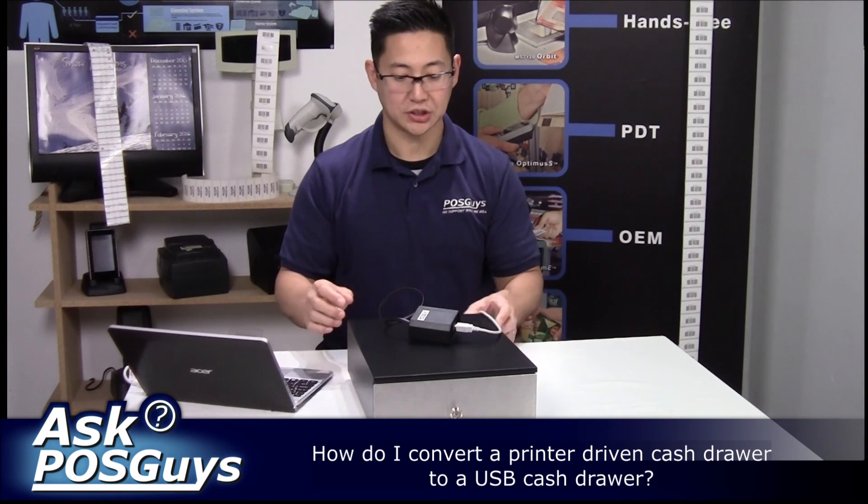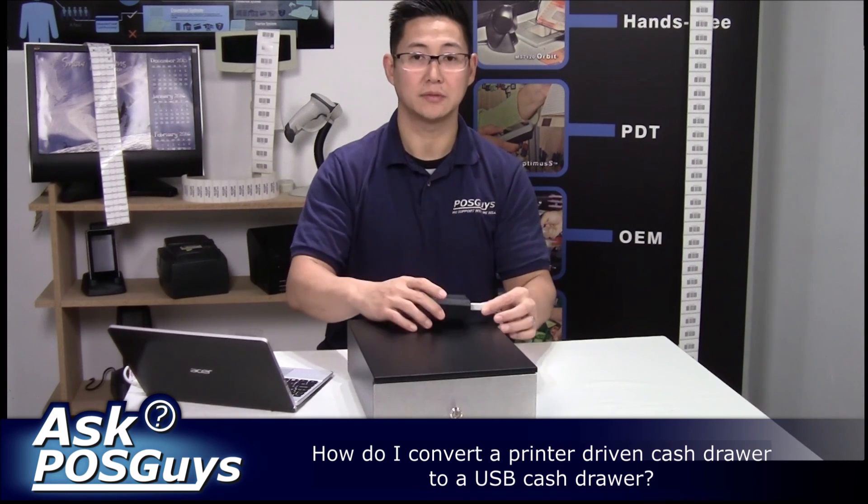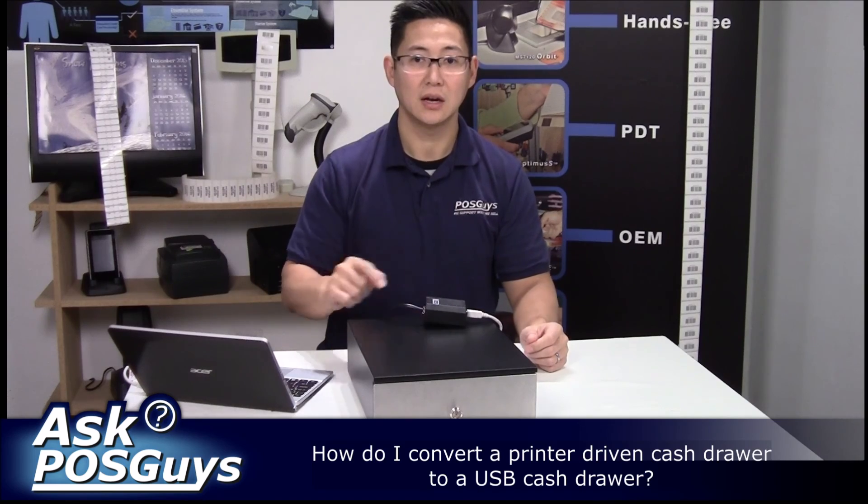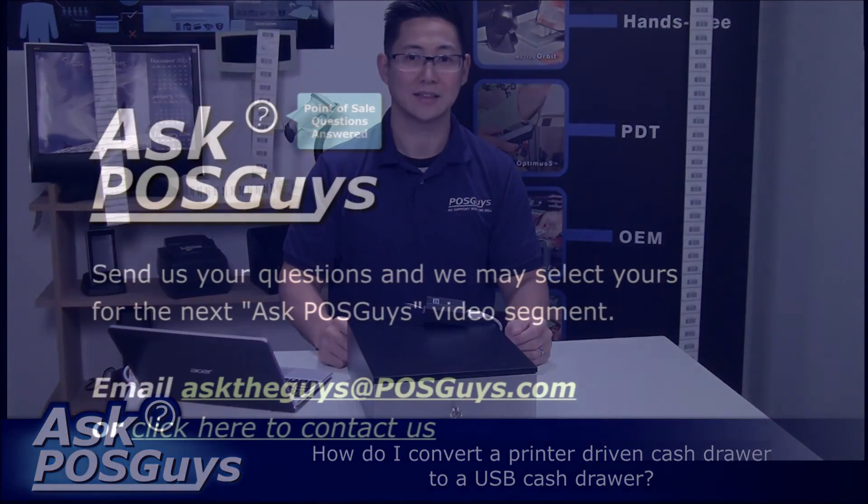For more information on the USB cash drawer converter, please visit our website POSGuys.com. This is listed under accessories, or give us a call at 855-POSGUYS. Thank you.